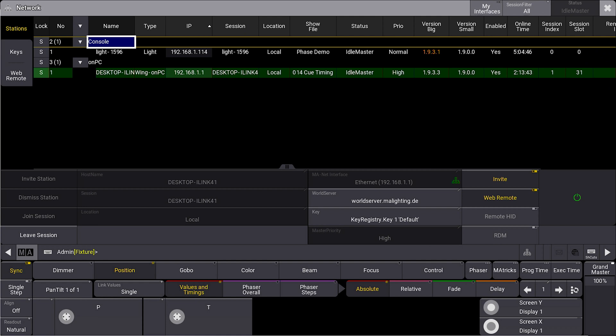Almost any modern browser connected to the system can control stations on a network. The web remote feature needs to be enabled at the station you're trying to connect to.